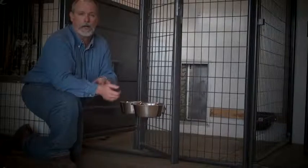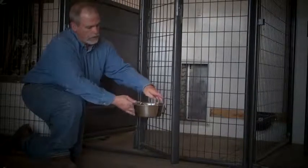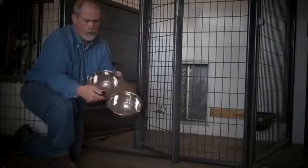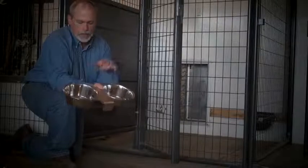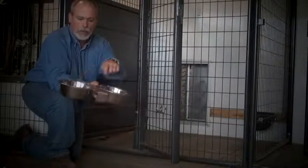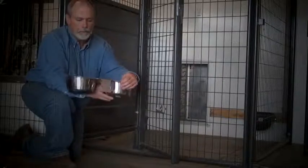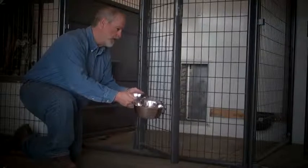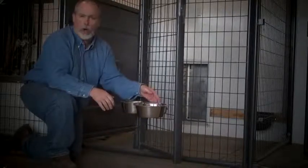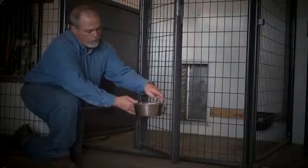We're talking about the Kennel Gear feeding and watering system. This is the Kennel Gear double bowl system with two stainless steel bowls and a stainless steel yoke. The yoke has a barb on it right here, so it fits easily into the kennel bar mount.